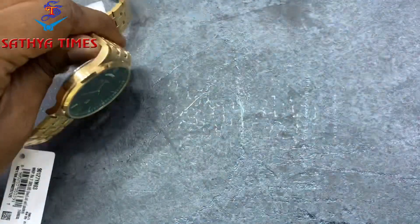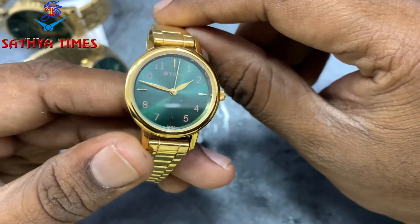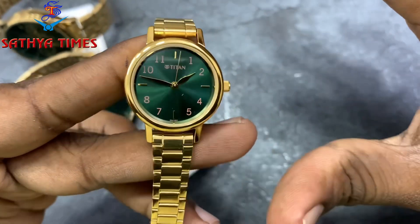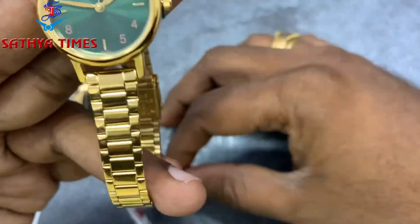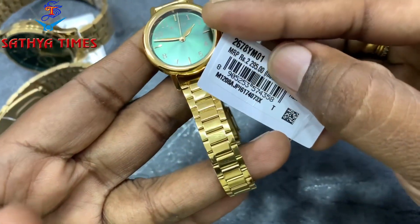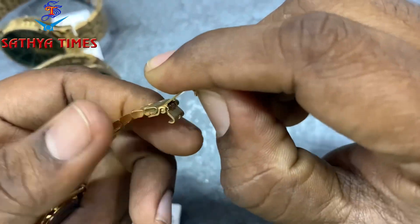Ladies watch launch — 1, 2, 3 green dial launch in Titan. Basic price ₹2300, and triple lock, 3 safety lock.